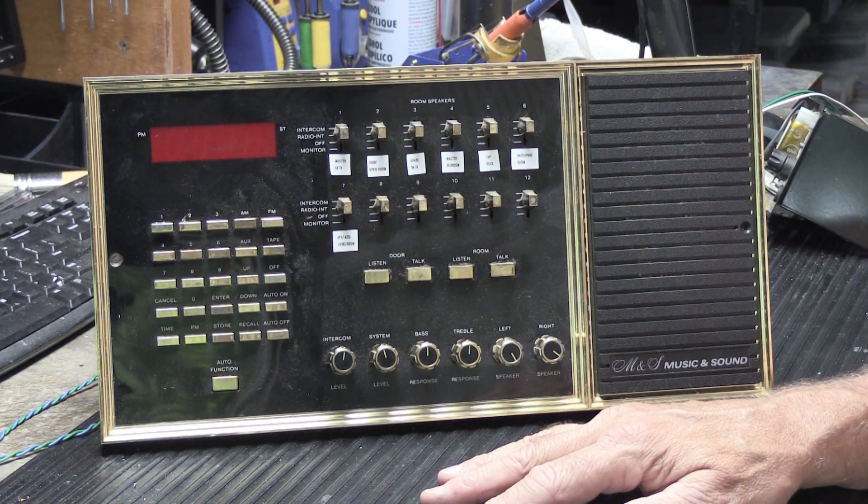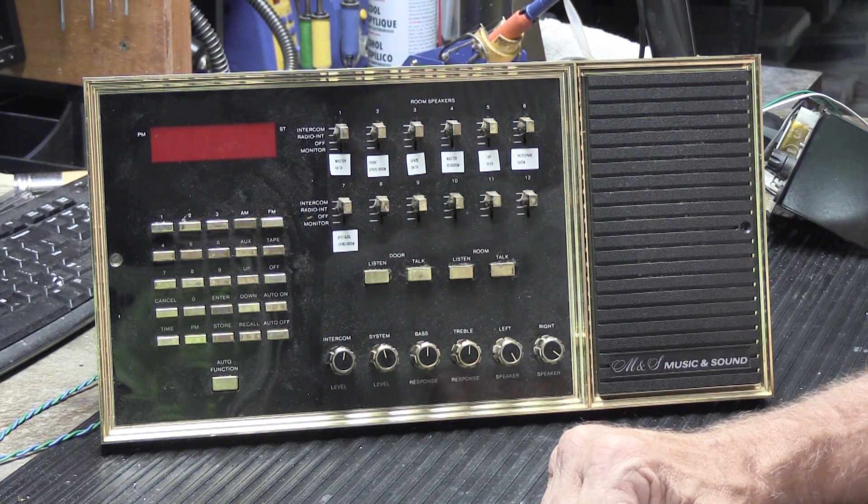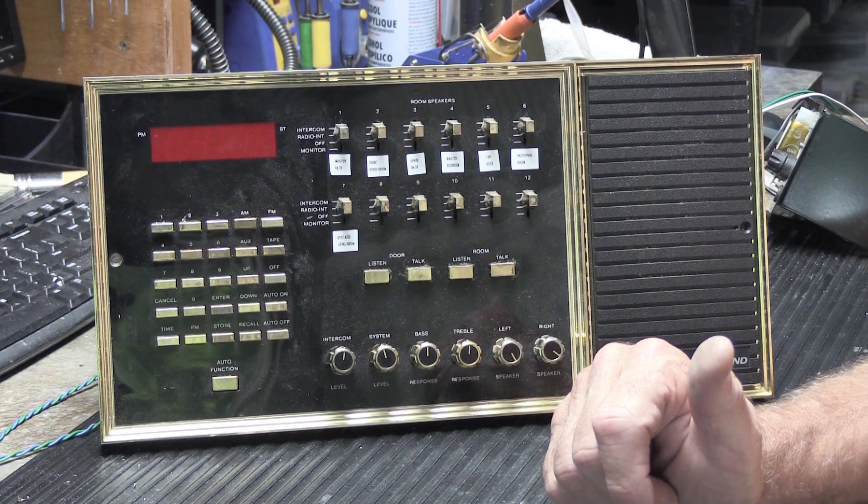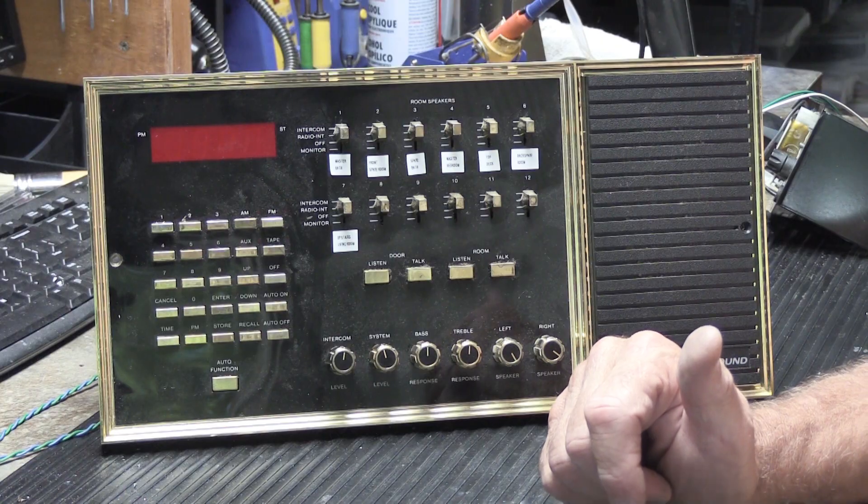Hope you found this interesting, and perhaps it will be helpful to someone. If it is, give it a thumbs up on YouTube, as that helps us a lot. There'll be a banner here showing you how to subscribe — go to our YouTube homepage, click the bell, and select all notifications so you'll be notified every time we post a new video. That's all for today — see you on the next video.